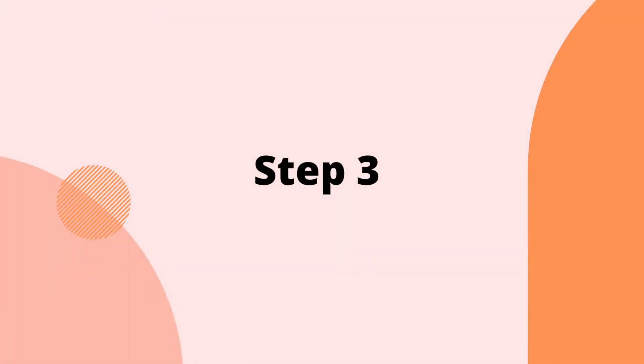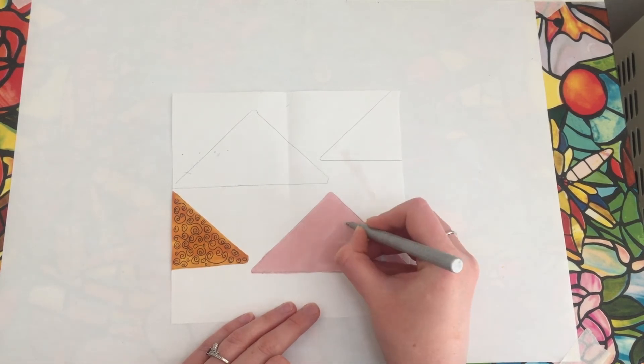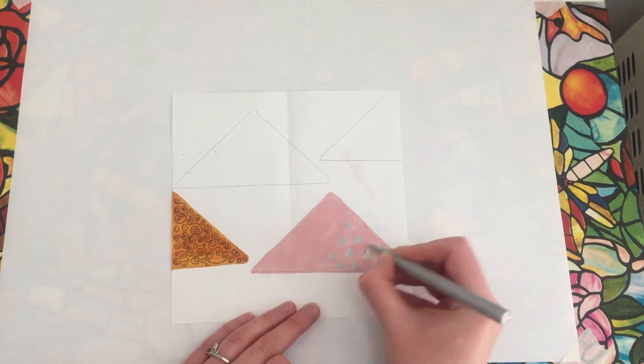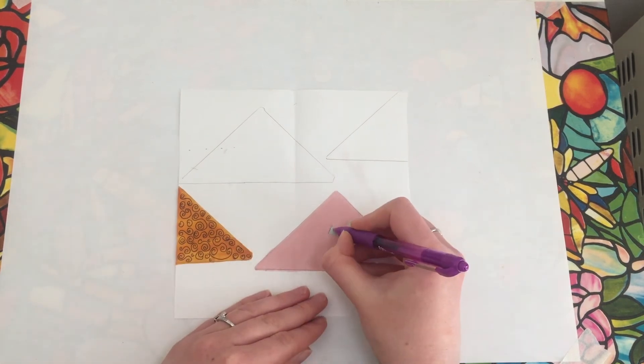Step three: use your pencils, paints or pens to practice your patterns on a scrap piece of paper. I made mine by coloring with a light-colored marker pen first, then drawing patterns over the top with gel pens, biro pens and metallic markers.